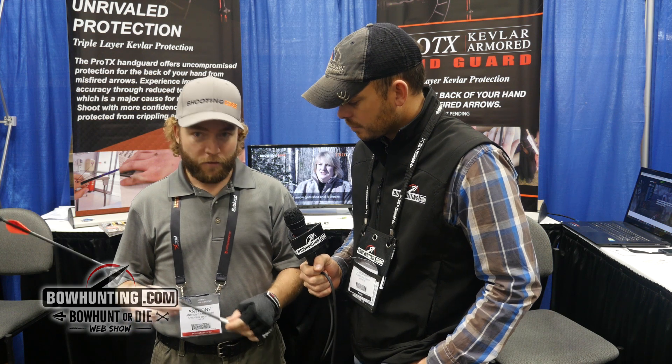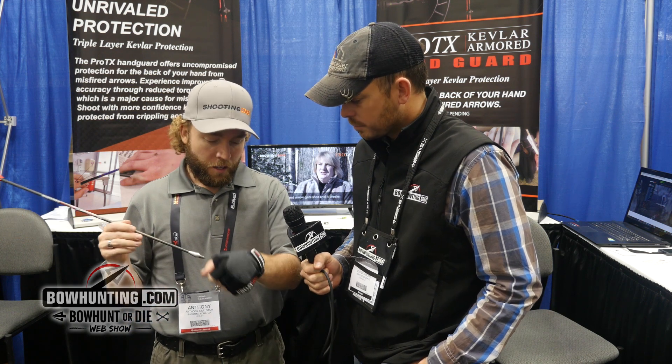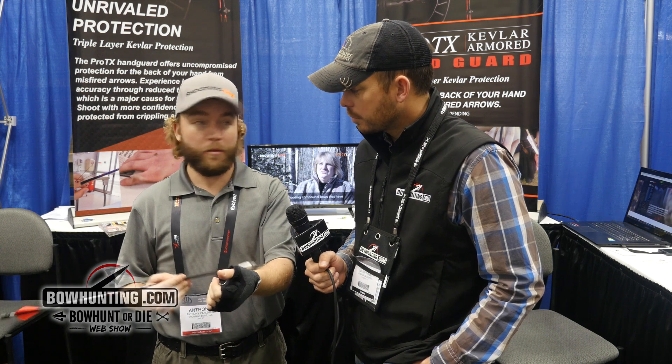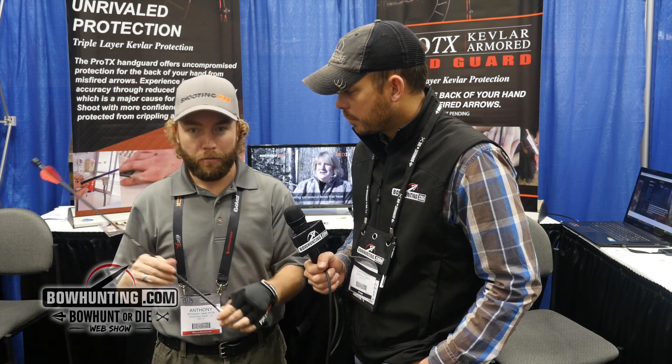My name is Anthony with Shooting Edge. You can visit us at ShootingEdge.com. This is a shooting glove — it's a hand guard. Just like you have an arm guard to protect from injuries, we designed the hand guard to protect your hand from misfired arrows or broken arrows.